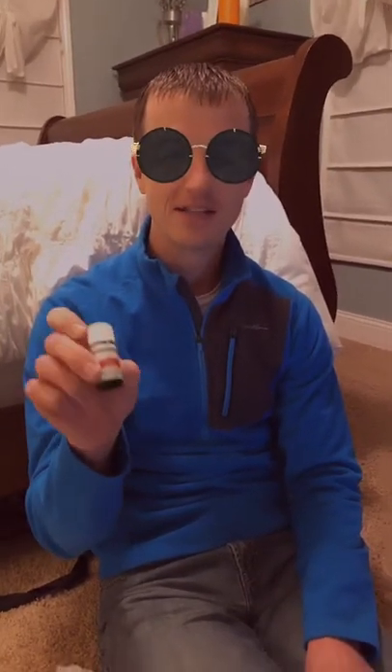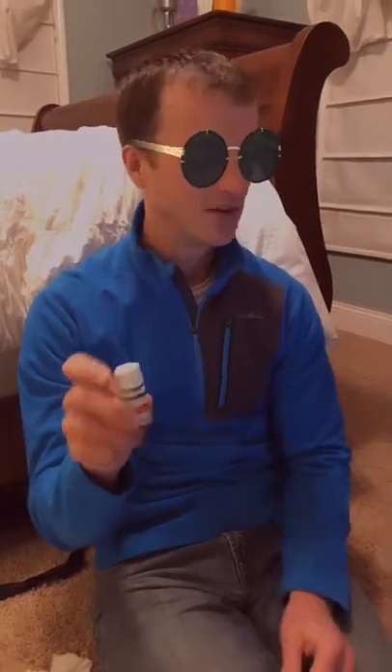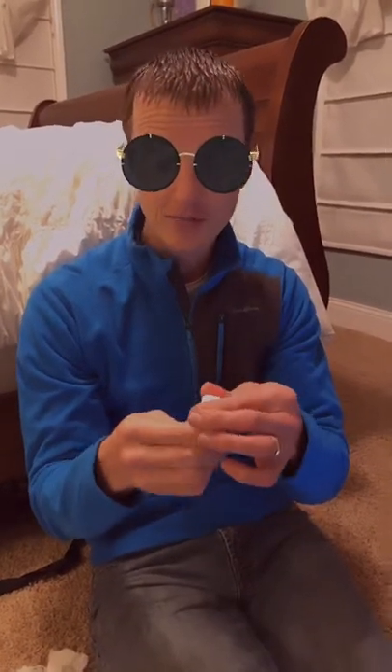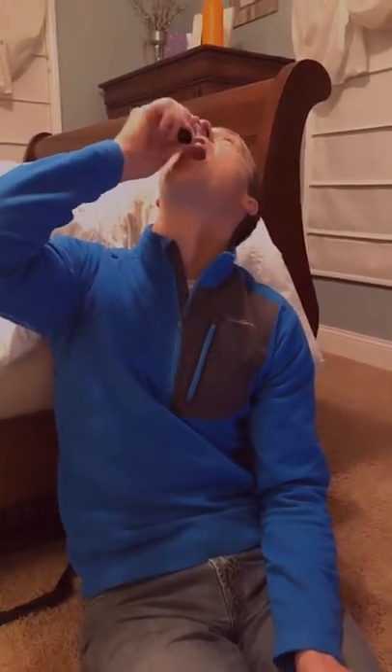I actually love patchouli oil — maybe that's why this is one of my favorite oils. Some of you think it's really gross. This is the Vitality oil, which means it is ingestible, so I love this one so much I'm going to take a drop right now. Or three drops!